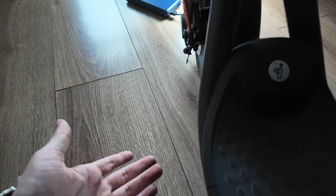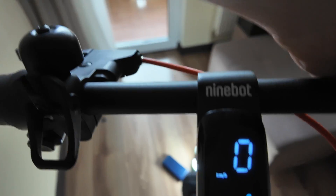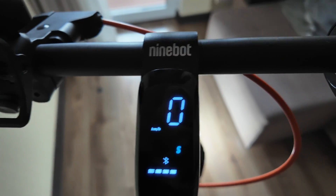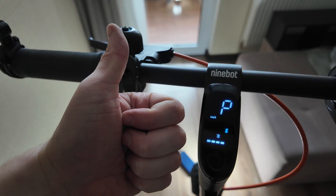All right, here we go - everything is smooth here, doesn't look like you changed anything. But remember you have 32 kilometers per hour now. Test it out again - 32, moving perfectly. So basically that's pretty much it. Thank you for watching, put the thumbs up and see you next time.